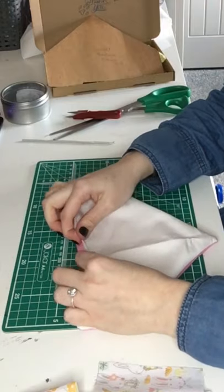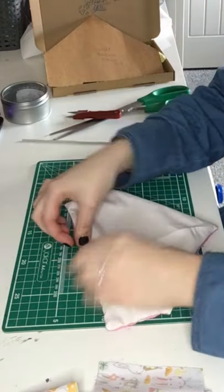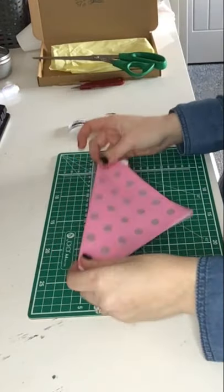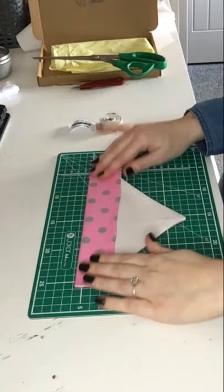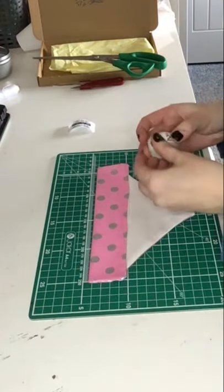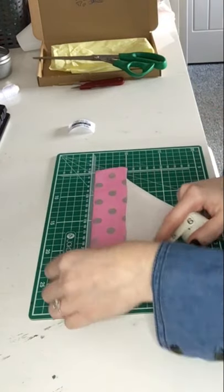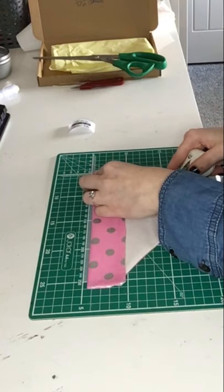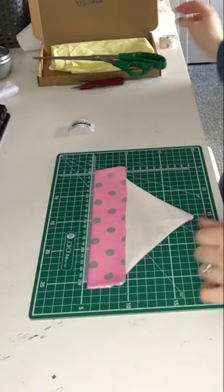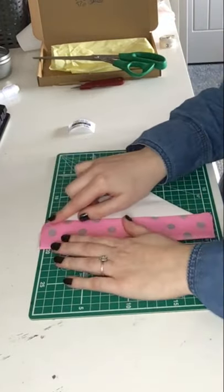If you have a lot of extra fabric on the edge, you fold that bit in so it's hidden away. Now we measure out the flap to make sure it's 1.5 centimeters — that's big enough for a collar to go through, a standard size collar. Make sure both sides are the same, then press it flat.